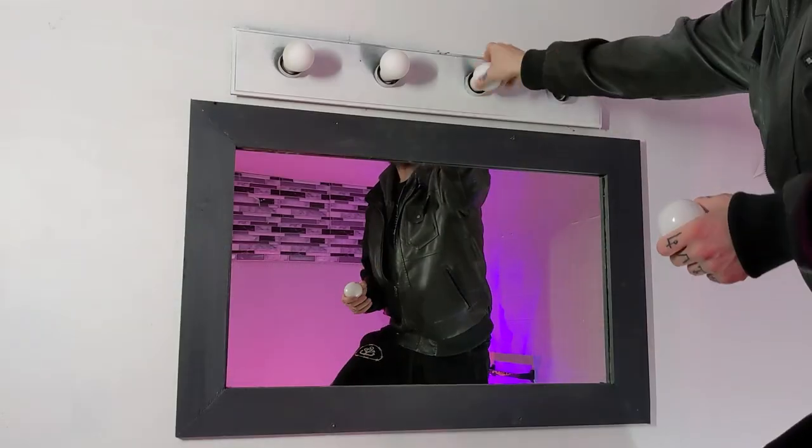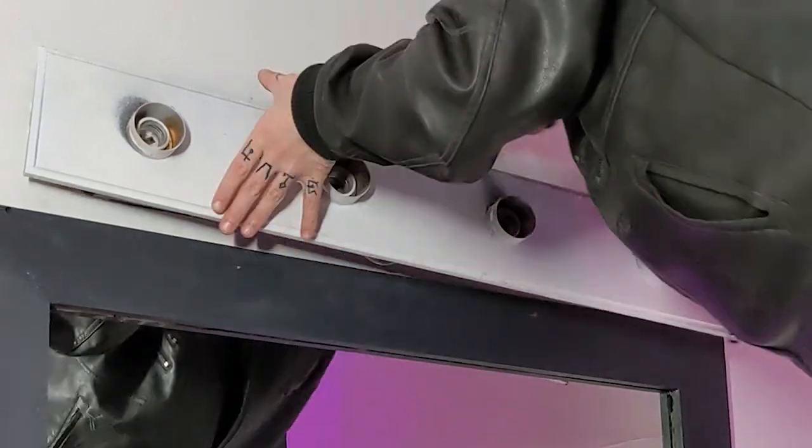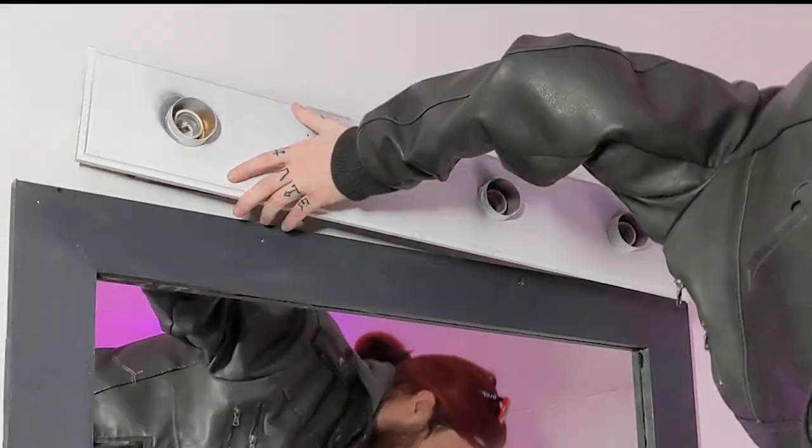look for the screws on the top and bottom holding the fixture to the wall mount. This one only had one screw, so it was really easy to remove. Yours might have all four screws — still shouldn't be hard, though.